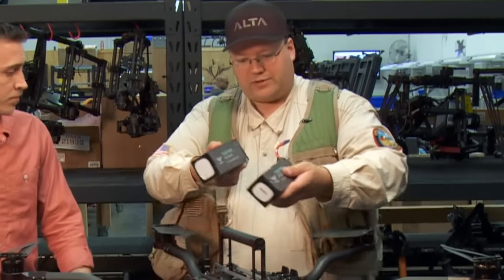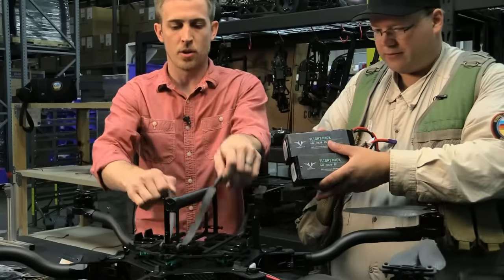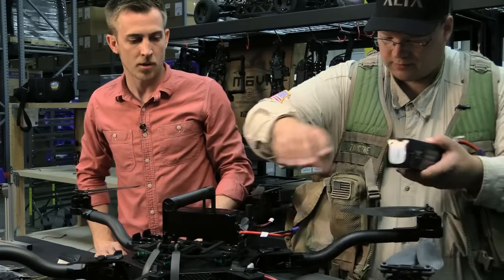Here we have a couple of batteries — where do these go? Obviously on top. The batteries can go right up here, and while they're not included with the Alta, what we use is 6S in parallel, 9 amp hour batteries. These are a couple of our brand new flight packs.